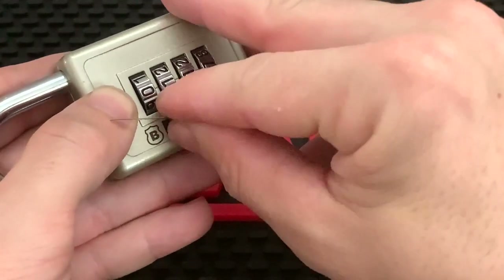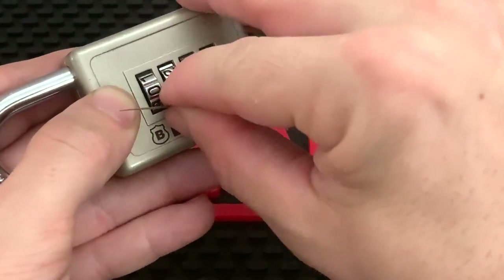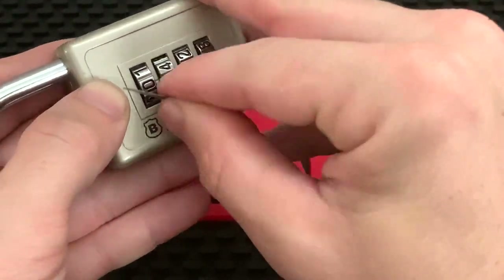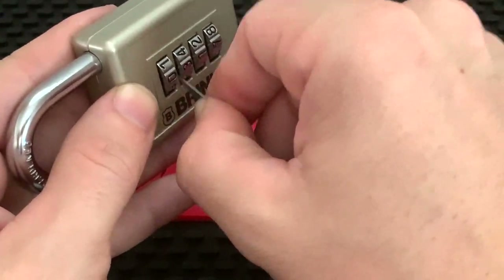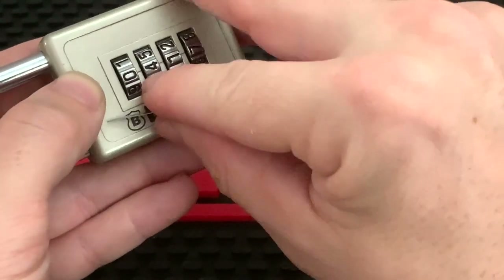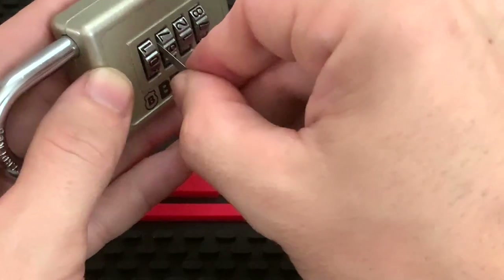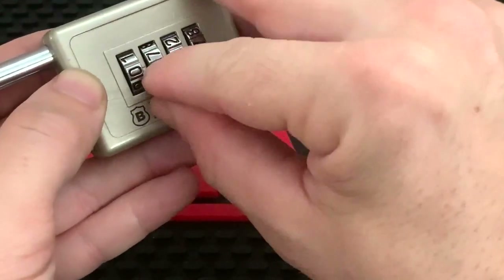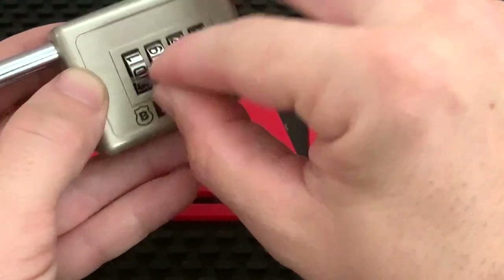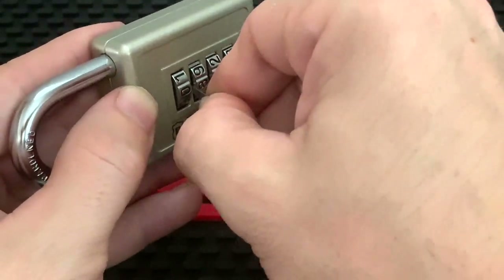Going back to try the second wheel — this is very smooth. I can drop it straight down on one, drop straight down on two, drop straight down on three, nothing. Four, nothing. Five, nothing. Six, nothing. Seven, nothing. Eight — eight catches my shim here, I can't move it any further down. So that is going to be an eight.